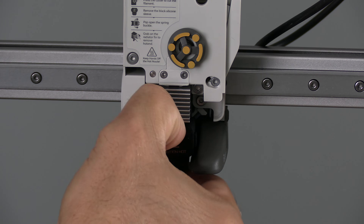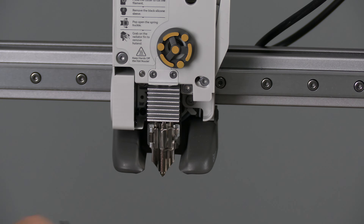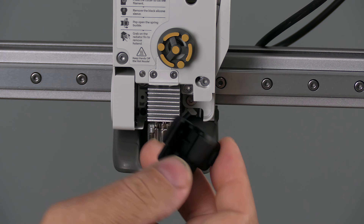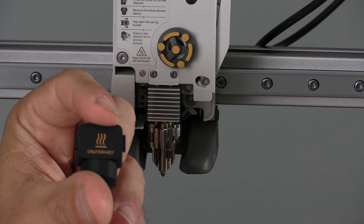Just go ahead and yank it off. Unlike older printers where the silicone boot pries off downward, this one pries off forward. You can see how it's open in the back and solid in the front.